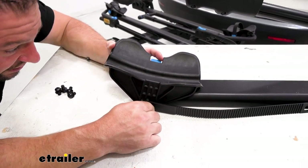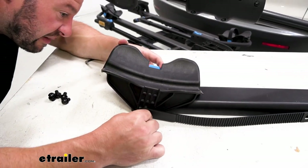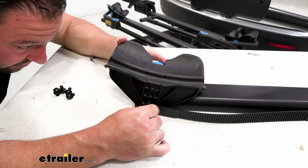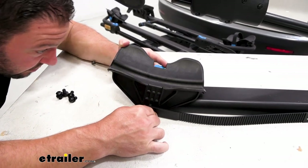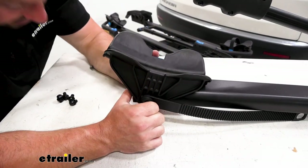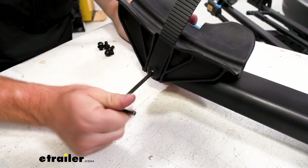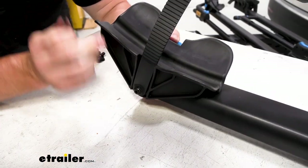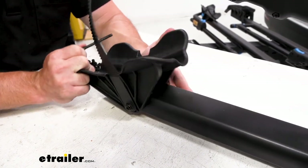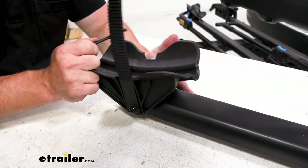Now you can just start threading it in. It even helps to lift up on it so they can fall into place a little easier. Same as the other side — you want to make sure you keep it tight but not too tight. Looks like this is going to be good right here where it moves pretty easily.